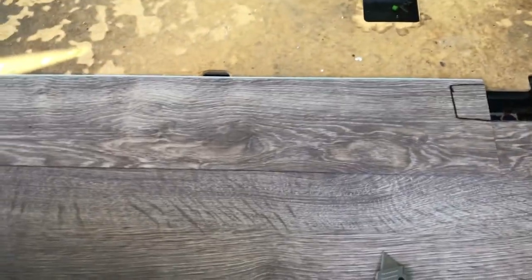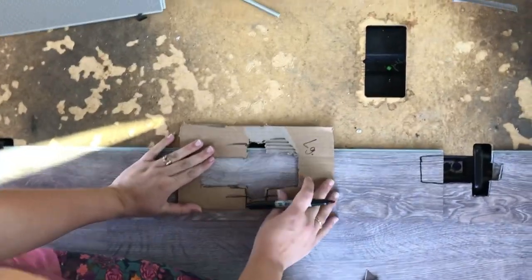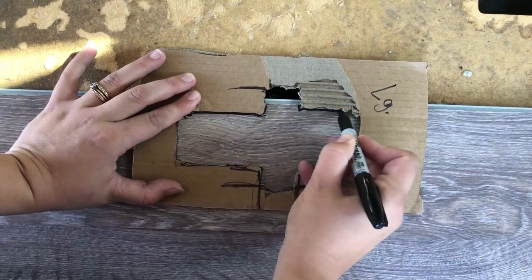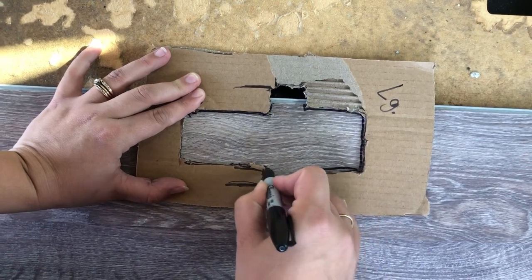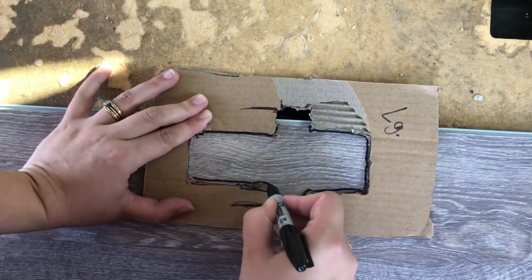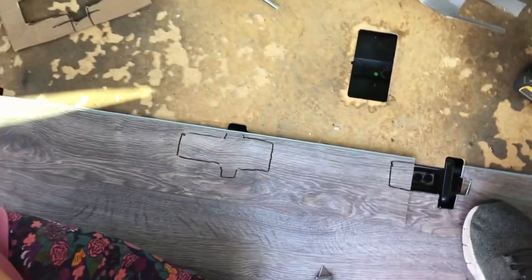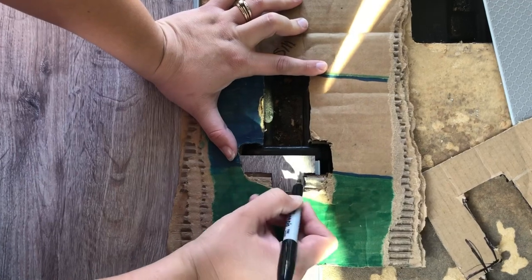And I'm going to take my large cross stencil that I made and mark this one. If we cut too much, it's not a big deal — all that'll happen is it'll show a little bit of the plywood underneath, which is fine. So all he has to do is cut a little bit of this part for me.